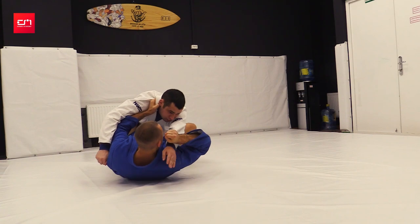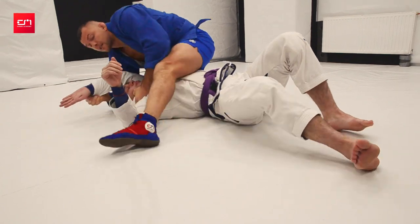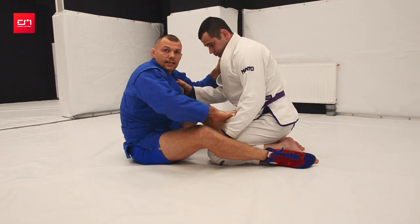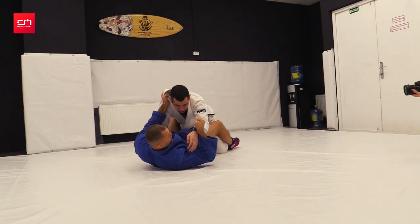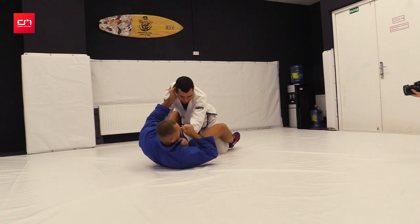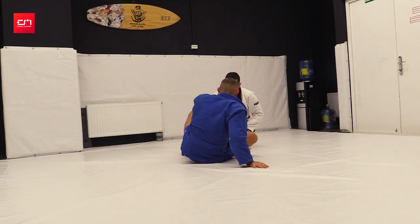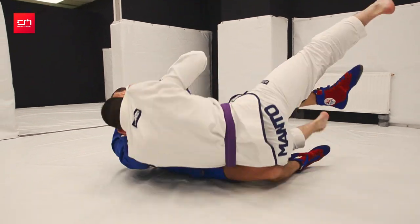Twist him — and on top. You can do an armbar or mount and pin. If his butt is close to his heels it's going to be hard to sweep him, so you've got to pull to elevate his posture. Even if he grabs your lapel it's of no consequence — you can still sweep him. Most important: do not allow him to prop his arm, because if he props it he'll be balanced. Control the arm and twist.